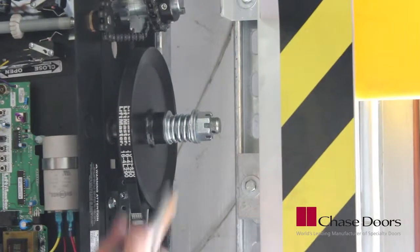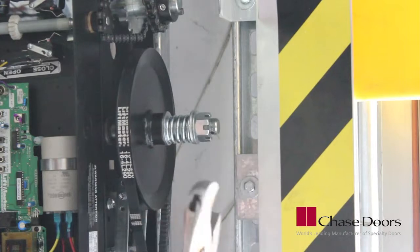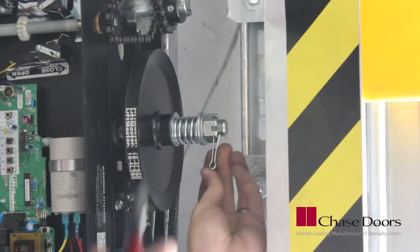Once assembly is completed, you'll need to adjust the clutch. There should be just enough tension on the clutch to permit smooth operation of the door. Secure the clutch with the cotter pin provided.